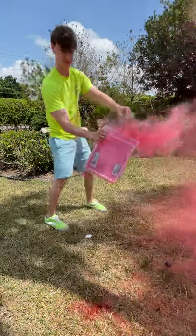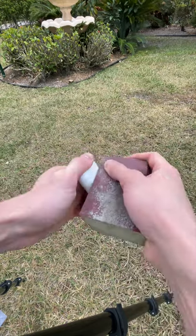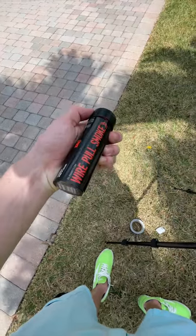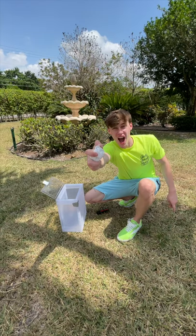Okay, so I customized my AirPods with a smoke bomb today and it did not go as planned. I started off by sanding the AirPods because they were kind of dirty and this would make the smoke stick to them better — at least that's what I thought. Then I got this red smoke bomb because my favorite color is red, and I got this clear shoebox to trap the smoke in and put the AirPods inside.